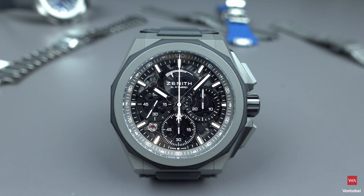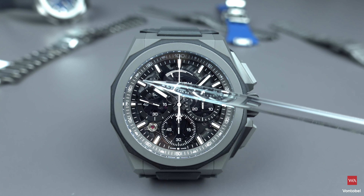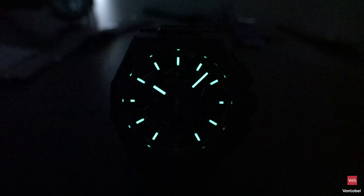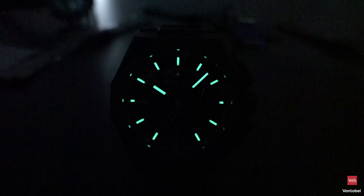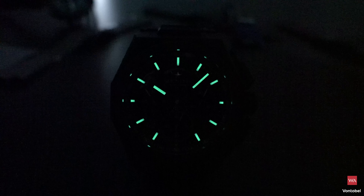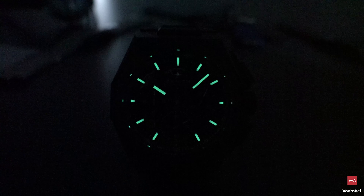Next is the loom shot. Zenith has massively applied Superluminova on the indexes and on the hands — it will be spectacular. This is how the Defy Extreme looks when the Superluminova is charged during the day and then enters a dark environment. Really perfect readability, with Superluminova heavily applied on hands and indexes. Very nicely done.